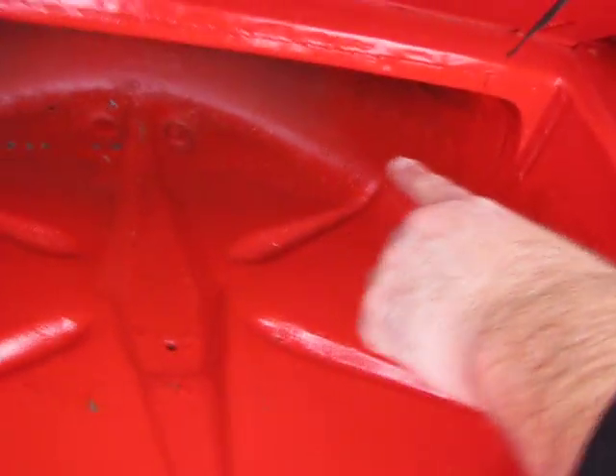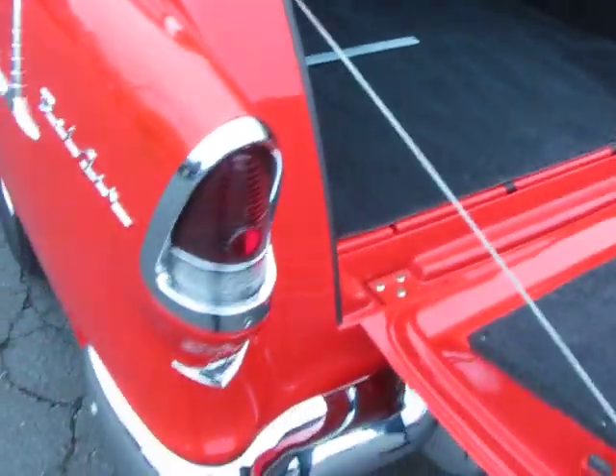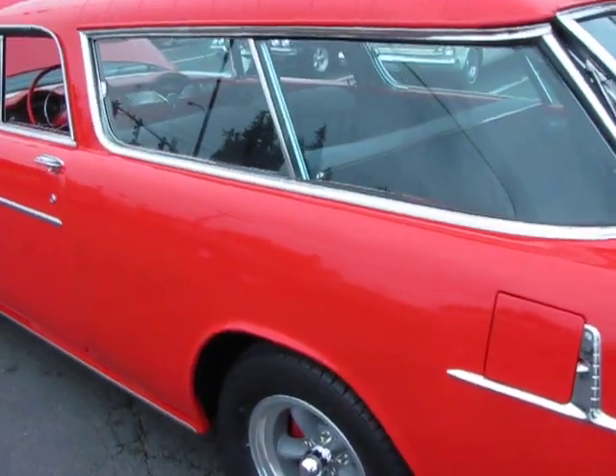Underneath in the spare tire well is real nice. I see a couple little pin holes down in there, probably from 30 years ago. This car is really, really a nice piece.